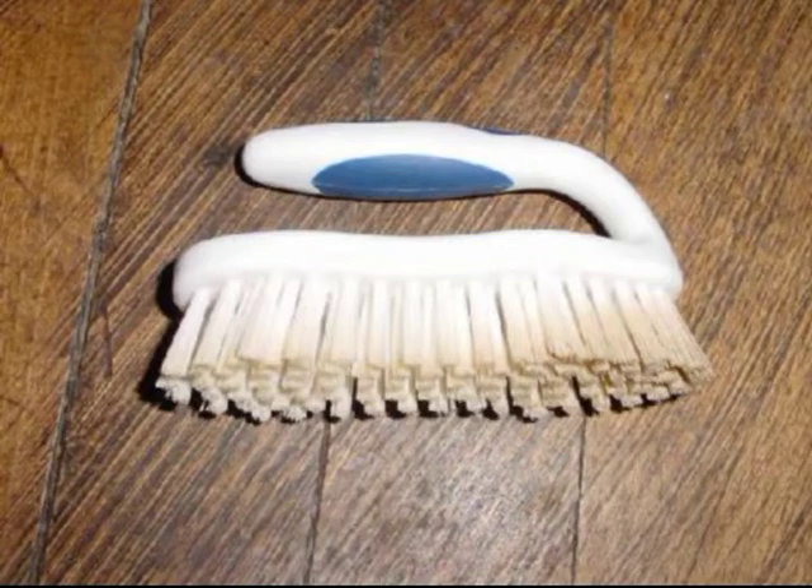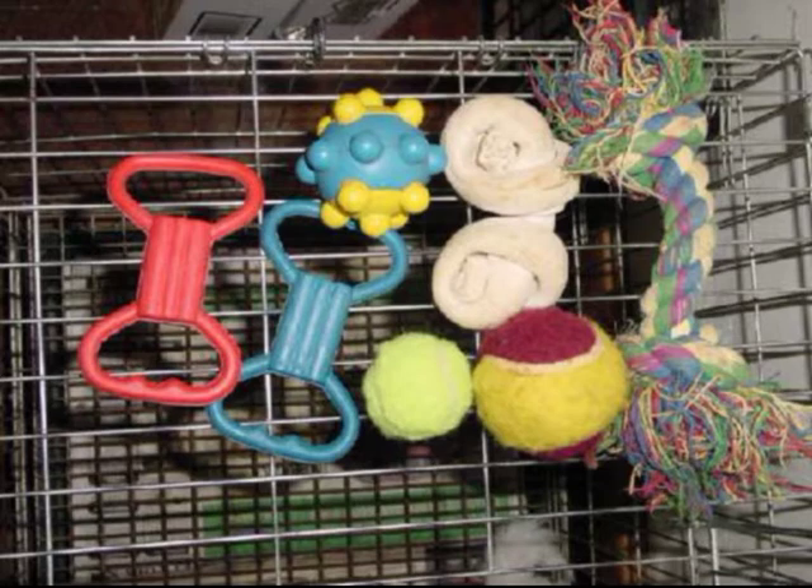With the grate crate method, it's handy to have a brush to clean the grate. All toys should start out as supervised toys to be sure they are chew proof. I have found that most rubber toys, tennis balls, rope toys, and larger rawhide are toys the puppy can have in its kennel.